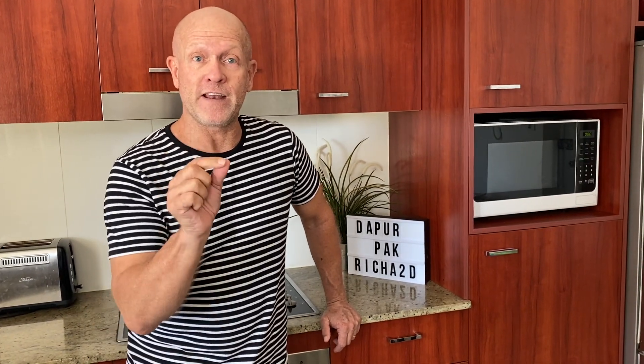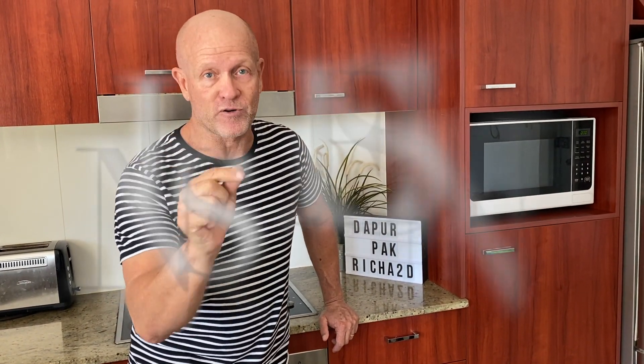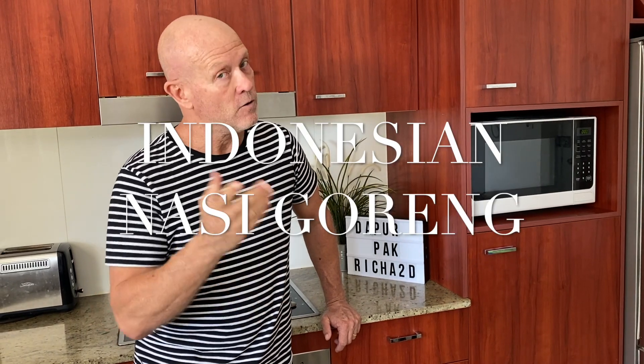Good afternoon everyone, welcome back to our channel. My name is Richard and today I'm going to be making an authentic Indonesian street side nasi goreng. When I was in Indonesia I got this recipe from my very good friend, an Indonesian, so it should taste really good. Now let's get to it.